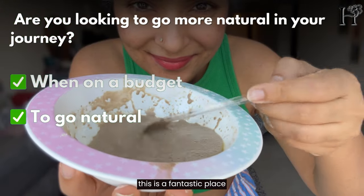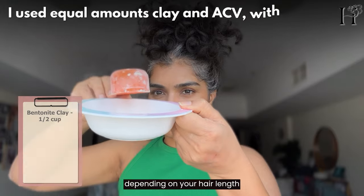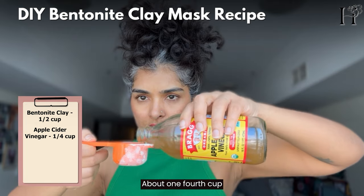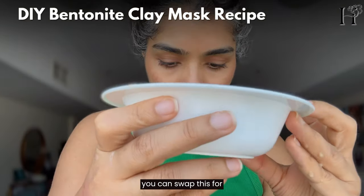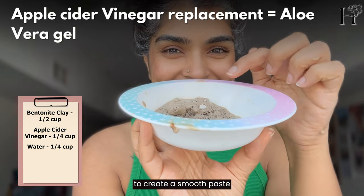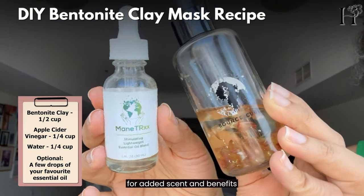Let's make our bentonite clay mask. Here's what you'll need: bentonite clay, about half a cup — more or less depending on your hair length and density. Then apple cider vinegar, about one-fourth cup, which helps activate the clay and balance the pH. If you don't have apple cider vinegar, you can swap it for natural aloe vera gel. Add enough water to create a smooth paste — about one-fourth cup. Optionally, add a few drops of your favorite essential oils for added scent and benefits.